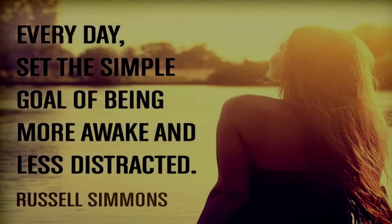Now we're switching over to our positive message of the day, and this week's message is: 'Every day, set this simple goal of being more awake and less distracted.' This is the best little quote for this young generation. We are so glued to technology and all this extra stuff that I feel like we miss out on so many things that happen around us.